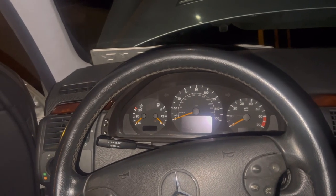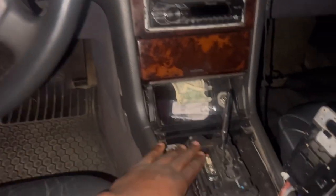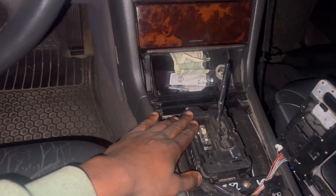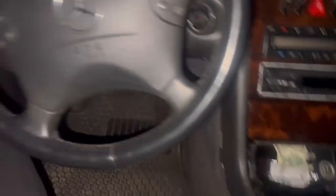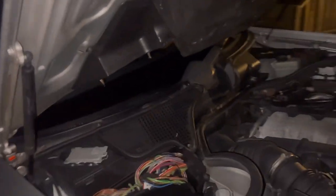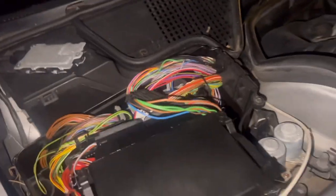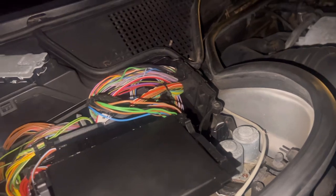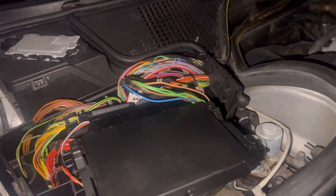I had to ride my car in first gear the whole time. It would not shift into second, third, or nothing. So I did research after research, looked at forums, asked the Facebook group, and the most common issue with this car — it has a 722.6 transmission on here.